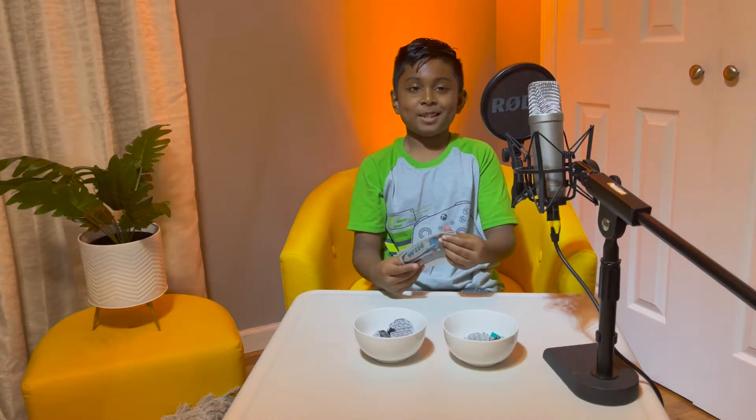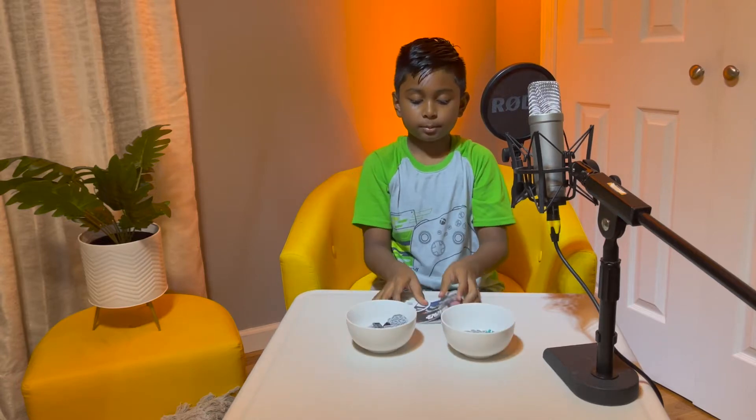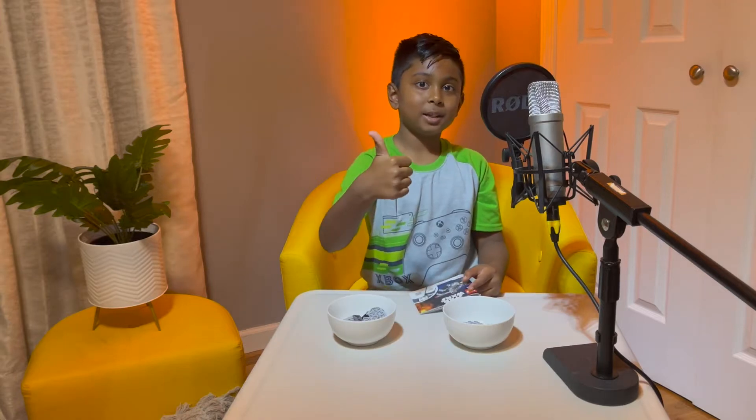Here's all the pieces in both of these bowls, and here's the little magazine. Let's start building.